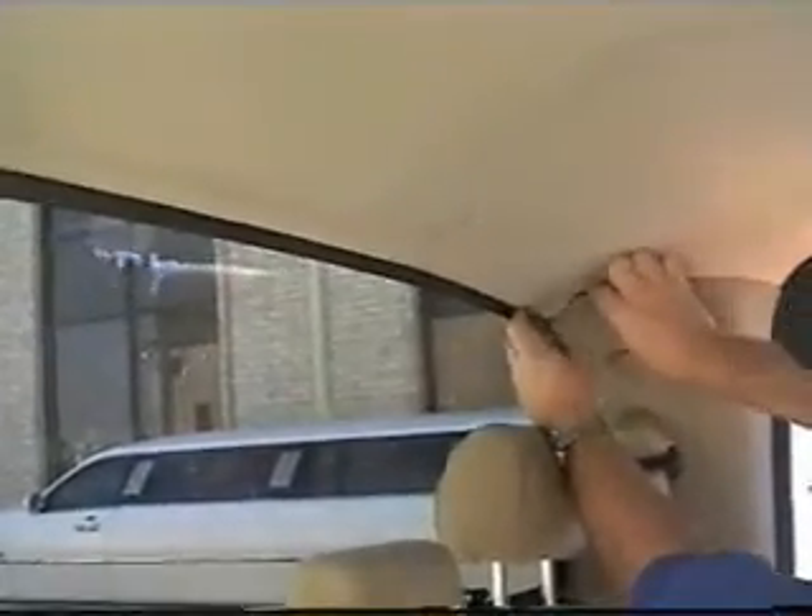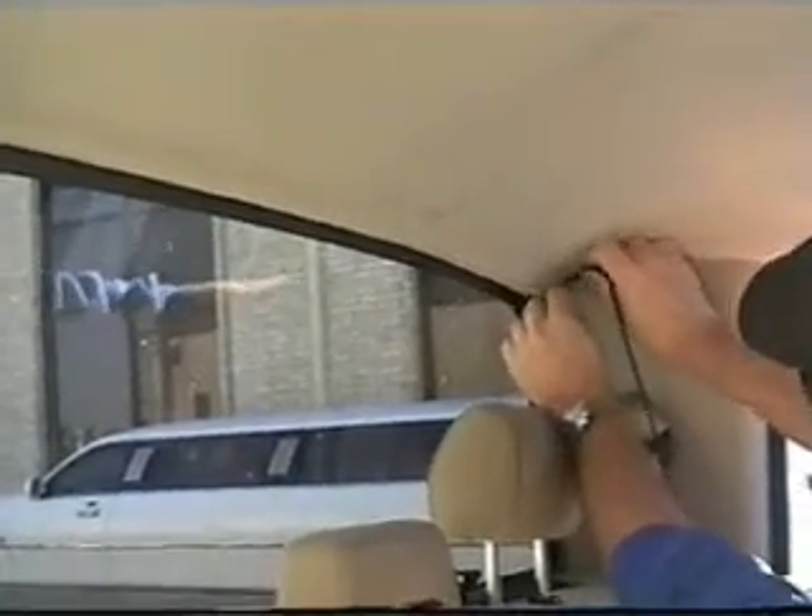We've got the coax inside the cab. What we've done is run it alongside the edge of the headliner, and then we're going around the trim up here at the top. For going down the side, what we've done is removed the trim — or actually just moved it out of its pressing place — and the coax will just slide right down in this track and lay down inside of here.